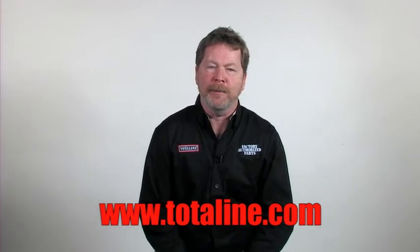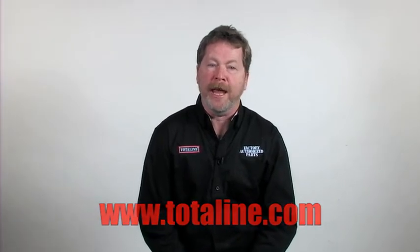These are some of the great reasons to use FAP every time you repair a Carrier, Bryant, or Payne unit. But don't forget, this year we're offering some of the best free stuff ever. Check out www.totaline.com to find out what you get when you buy FAP.